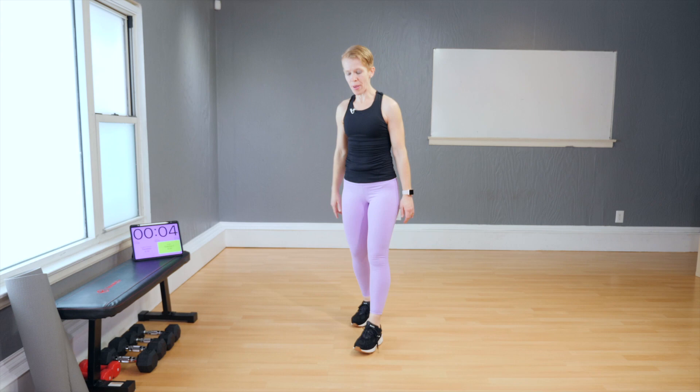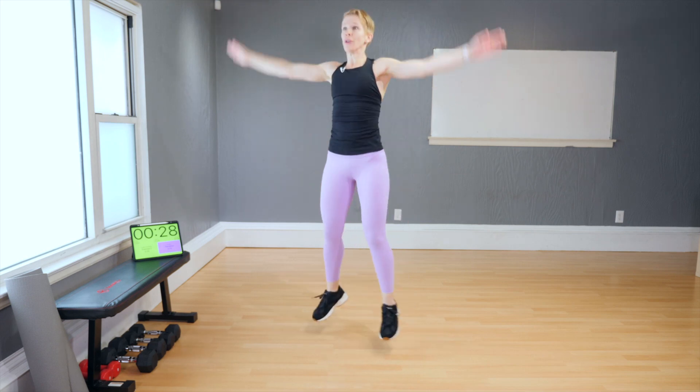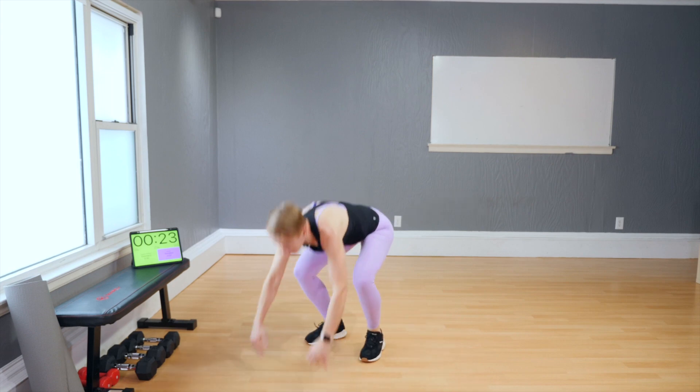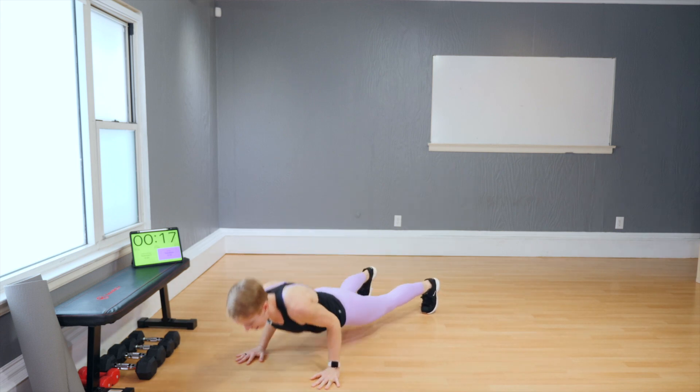Four jumping jacks again — use the bench if that facilitates your burpee today. One, two, three, four. Go down, legs back, push-up and up. Four, three, two — legs down, push-up and up.